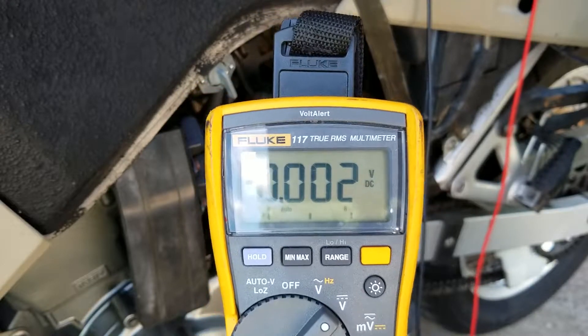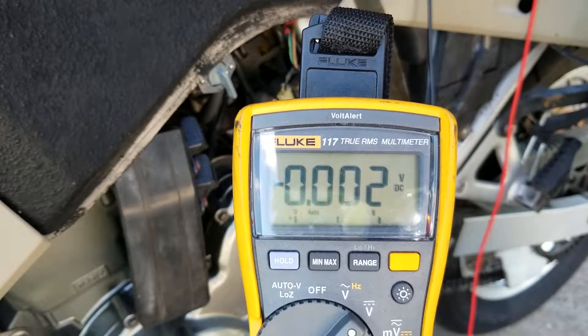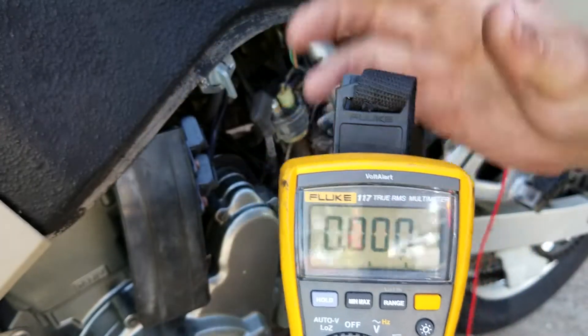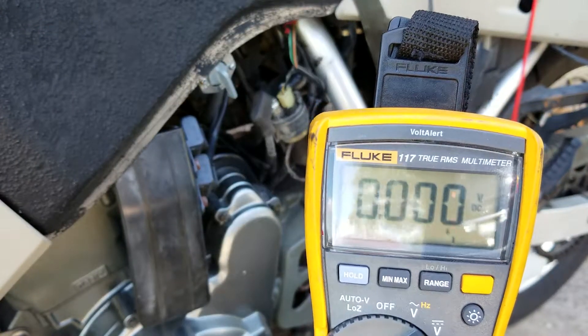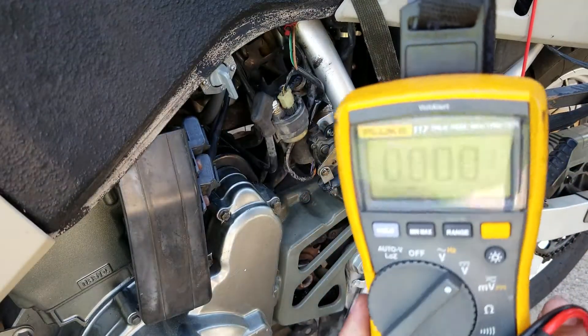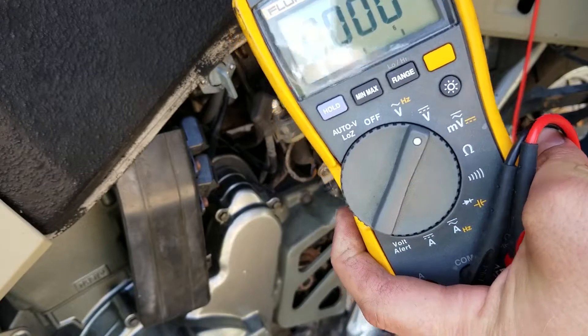That's not enough voltage at all — not enough to make a starter run. We have a massive voltage drop. Let's grab that cable off the starter.